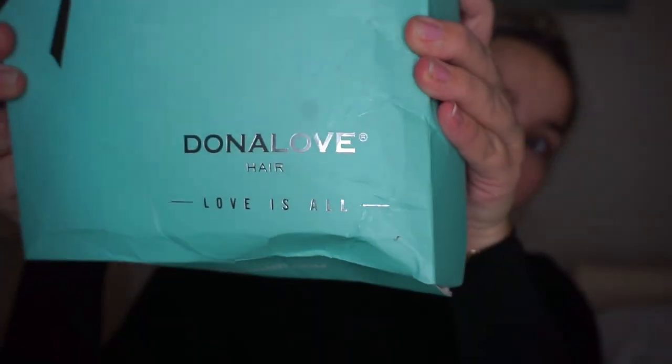This is what we're working with — we've got some gym hair going on, but we're going to swap it out for a wig. There are a lot of online stores that have wigs that I love and I want to share one of them with you. This brand is Dona Love, and I got this amazing lace front wig because lace front is always the best.